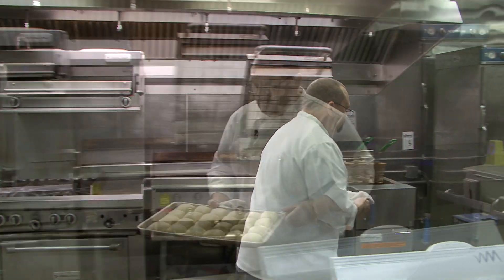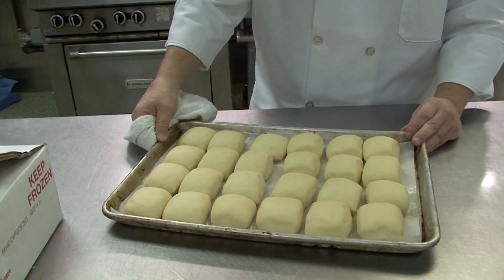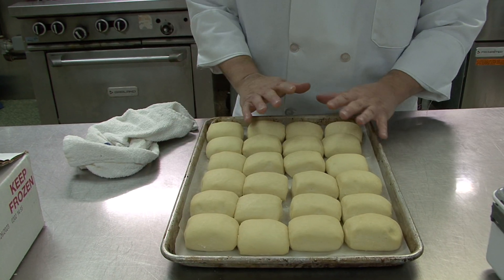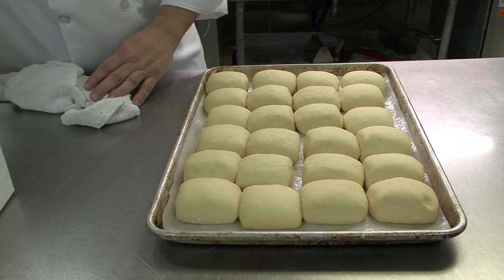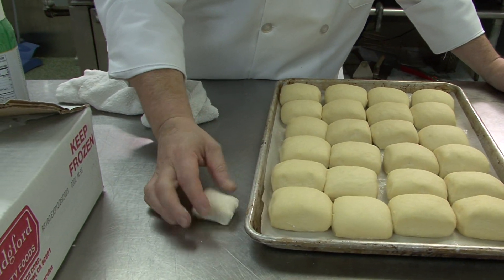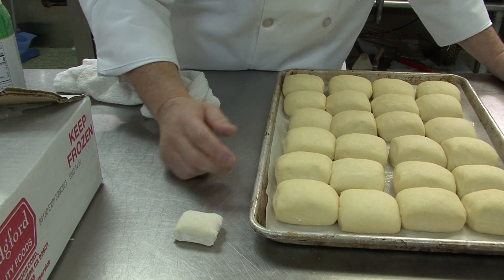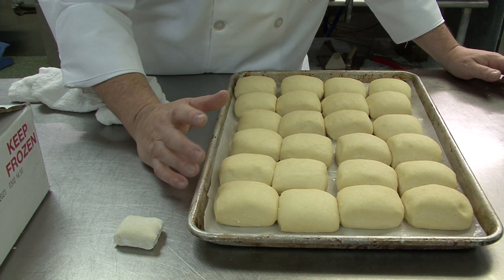I actually have some proofing, so I'll pull it out and show you exactly what I mean. What you're looking for is about three times the size from what we originally had. So these are proofed — yeast is activated. Size is the first thing, so you're visually looking for that.